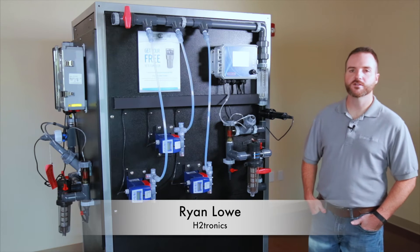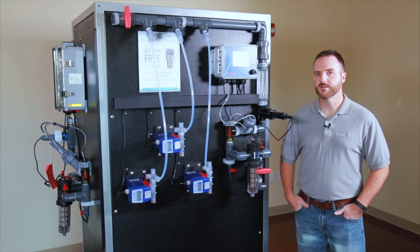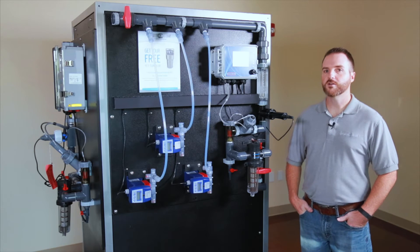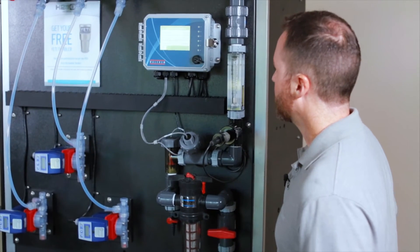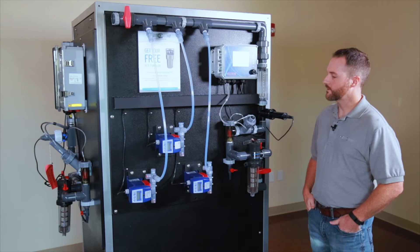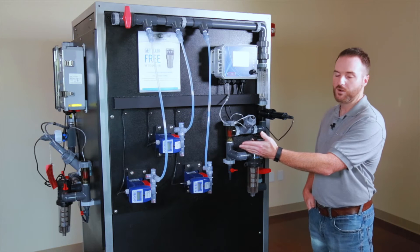Hi, I'm Ryan with H2tronics. Welcome to the H2tronics video series. Today we're going to be going through the Wacom W600 series controller. I'm going to be going through a little bit of the hardware options as well as the programming of the controller. As you can see, this controller is mounted on an H2tronics control panel. It comes with the connectivity, the flow switch, a little dipper fluorometer, as well as three Iwaki metering pumps.